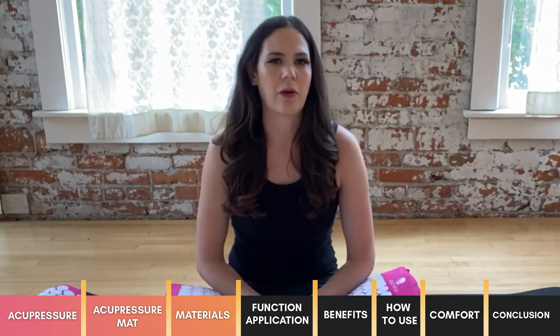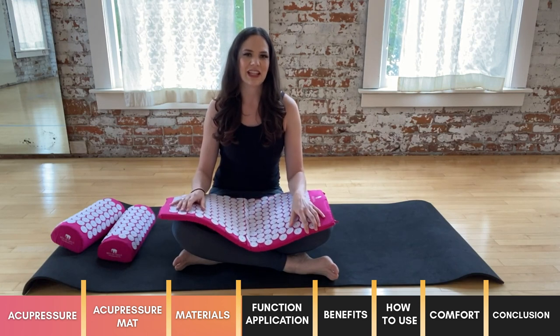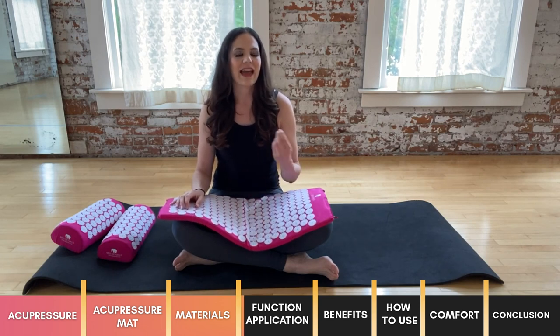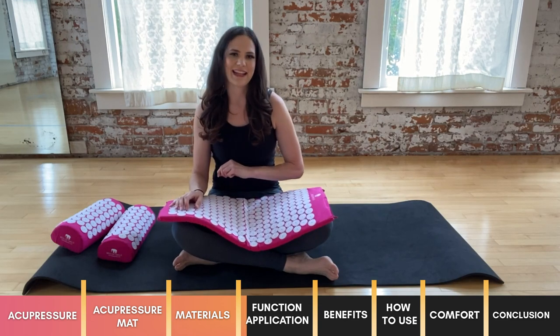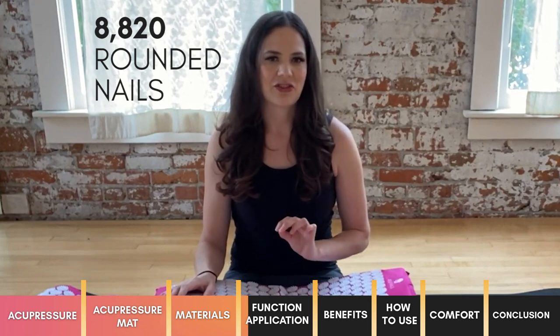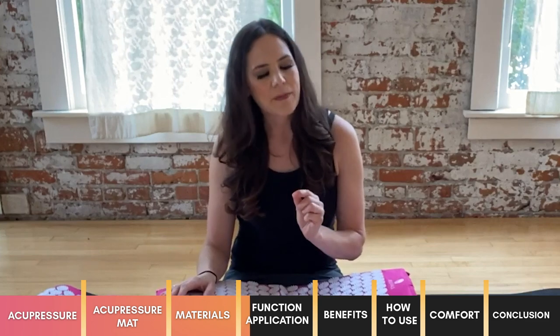So how does an acupressure mat work? According to the Bed of Nails website, it is similar to acupuncture — a holistic method of healing used in traditional Chinese medicine. The 2,000-year-old theory states that we have energy, or Qi, running through our body at all times, and when this energy is blocked it can cause illness or pain. The pressure of 8,820 rounded nails against your skin triggers the body's innate way of healing itself, stimulating energy pathways known as meridians.